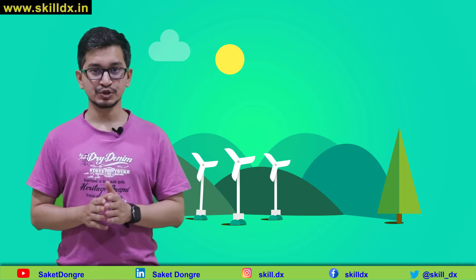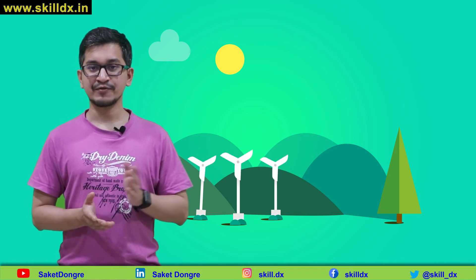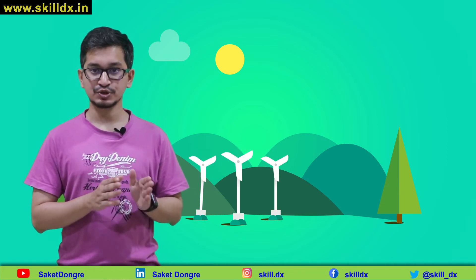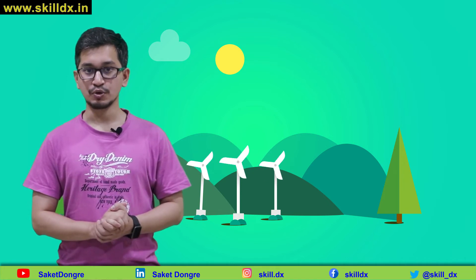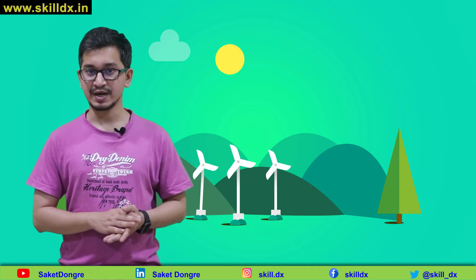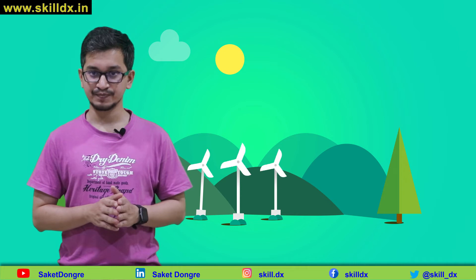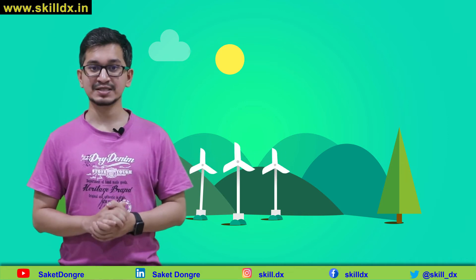Good battery cells are formed with a formation cycle that produces a good SEI layer, and the difference between a good and a bad battery cell may come down to the manufacturing process. Because of this, the formation processes used by different manufacturers are proprietary trade secrets. Most likely, manufacturers do not use a normal constant-current, constant-voltage charge. The processes may take several days or even weeks and may include steps that hold the cell voltage constant at different levels, rest cells at different open-circuit conditions for different periods of time, at different temperatures, and so forth. The way the cell is manufactured has a critical influence on how long it will last.